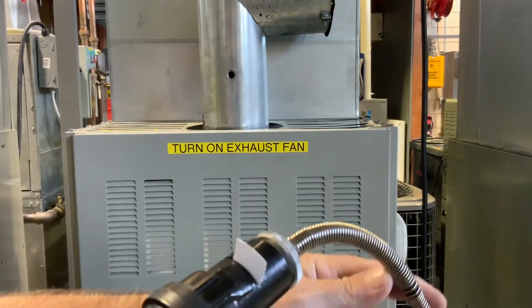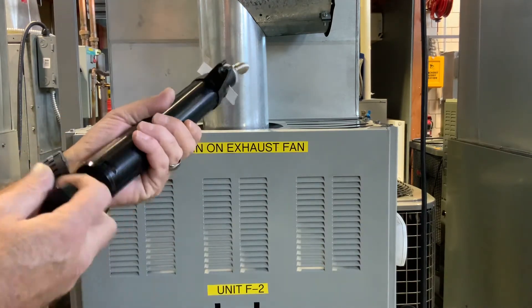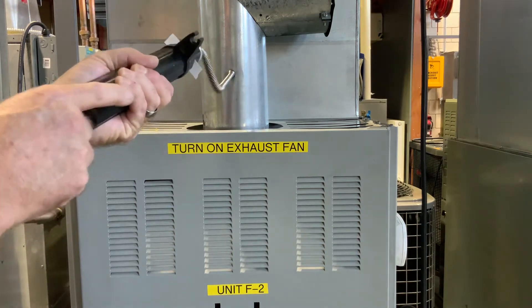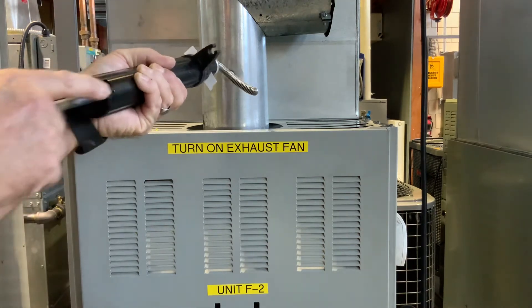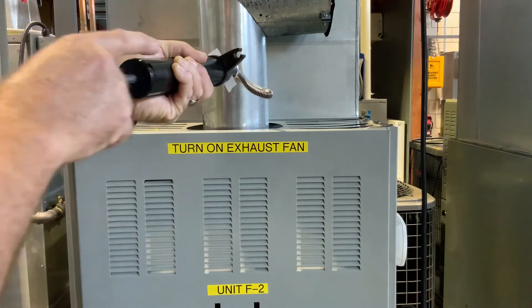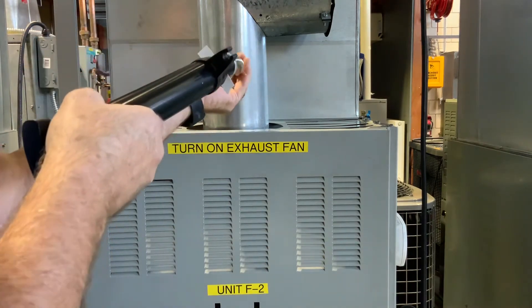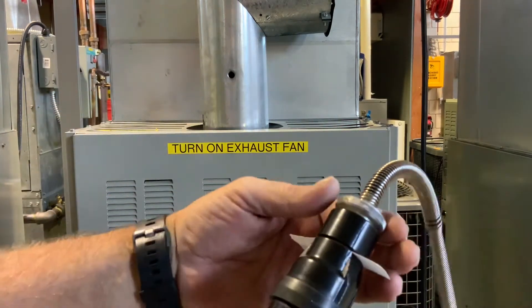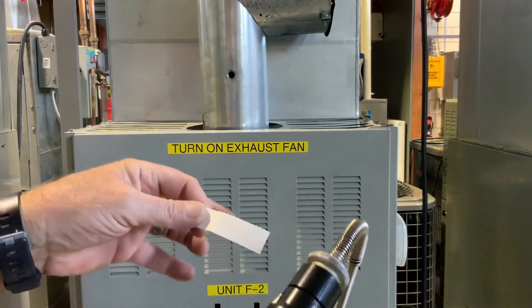We already have our hole drilled into our flue, so we're just going to insert that in there, and we're going to pump that about ten times. Be careful — this might get kind of hot, because it's pretty hot inside of there. We can unscrew this and take our paper out.